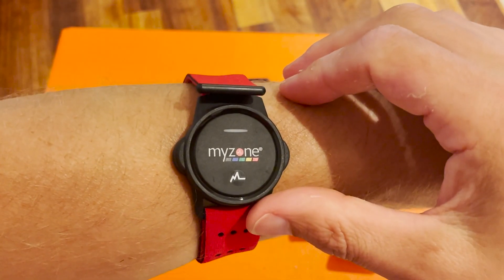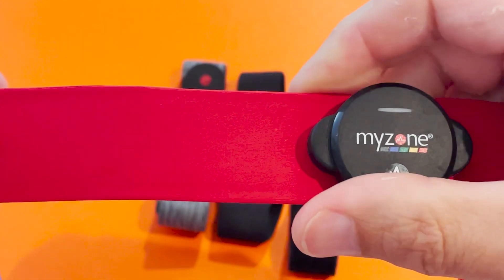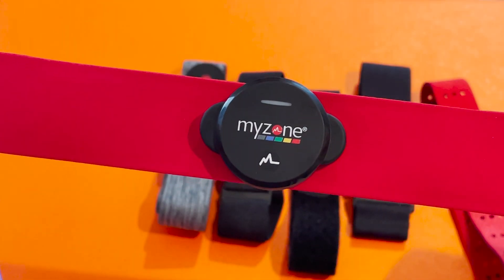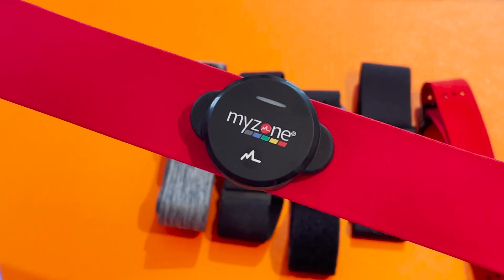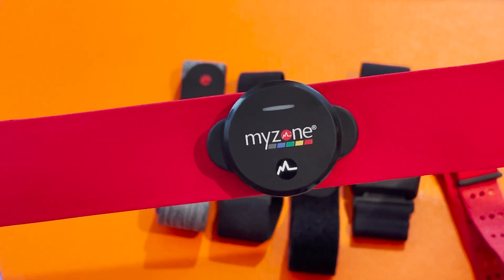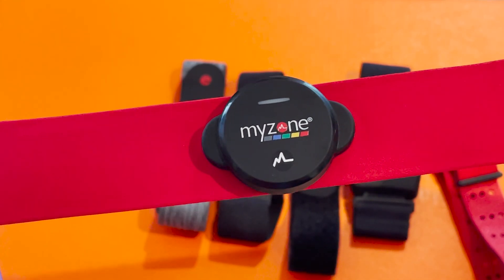Connectivity-wise, the Switch supports two simultaneous Bluetooth connections and one ANT+ connection, and in our tests it worked with watches from Garmin, Polar and Coros. It's also 100% waterproof. If you want absolute flexibility, this is the one to get, though as with the MZ3 we feel it's still a little overpriced.